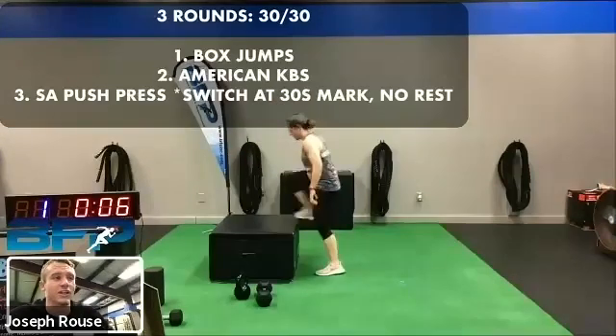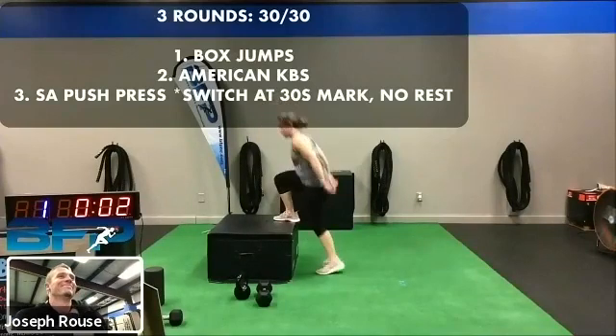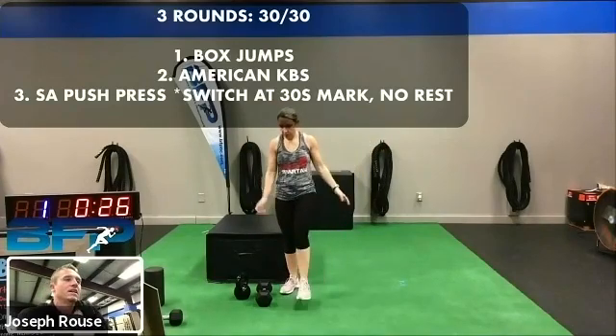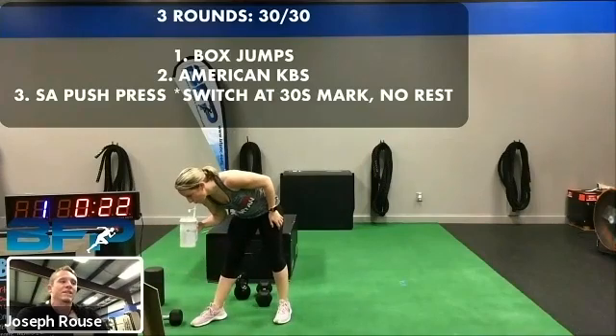By the way, I saw the video of your son jumping up on there — that was really cool. Rest. So you got a full 30 seconds to take a break. Remember max effort, max explosiveness. We got those American swings coming up. Being that you're getting this amount of rest, if you got a little bit heavier weight on this, you can use that.